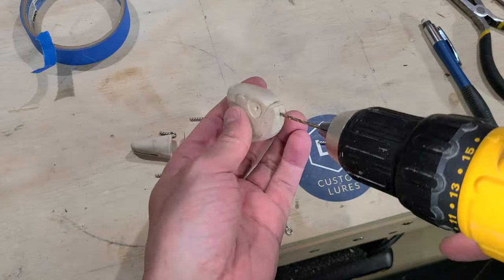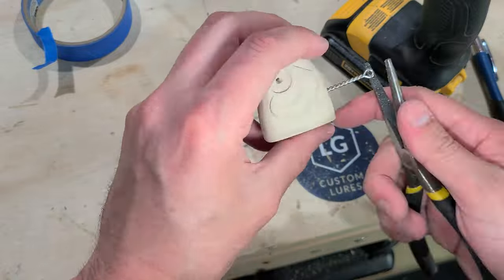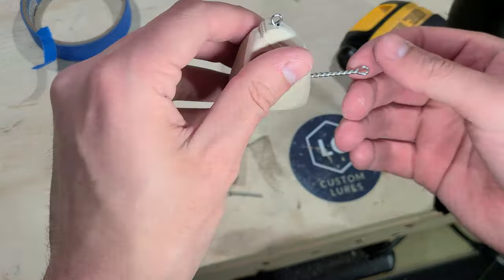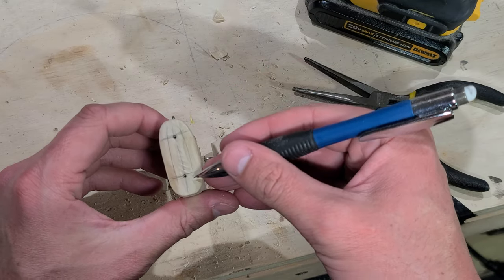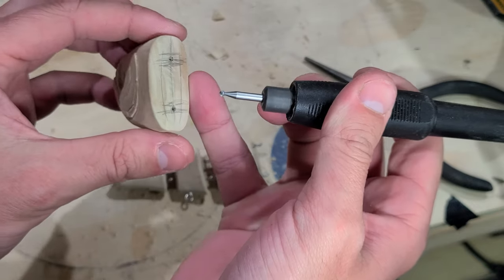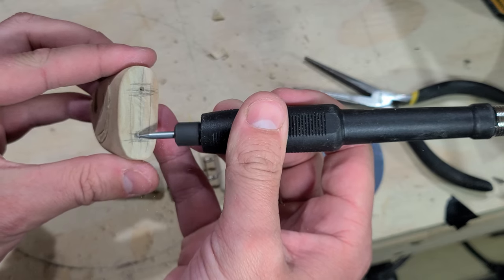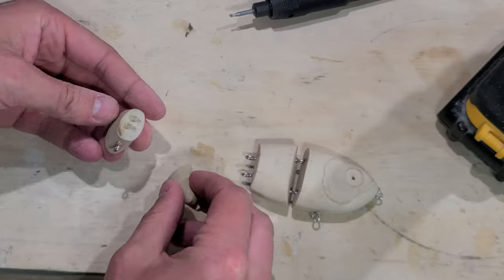I drill out the locations where this hardware is going and I test fit each twisted wire. I grab my Dremel with a tiny little burr bit and I get to hogging out these joint pockets. This is done using a few marks I made ahead of time, but test fitting the bait together with the joint hardware tells me which areas need some more material removed.